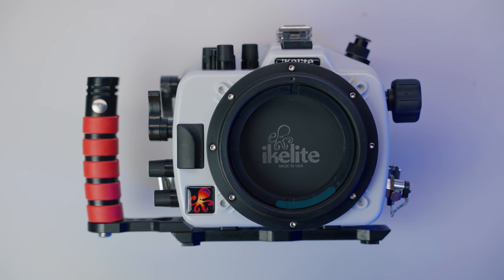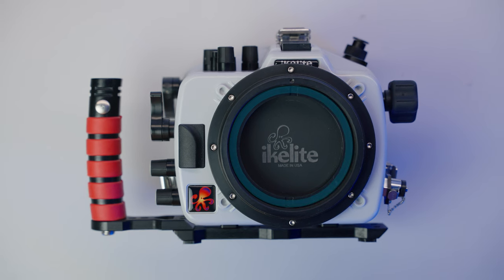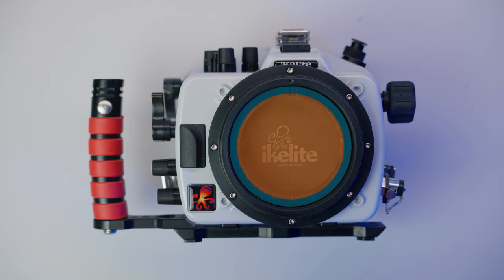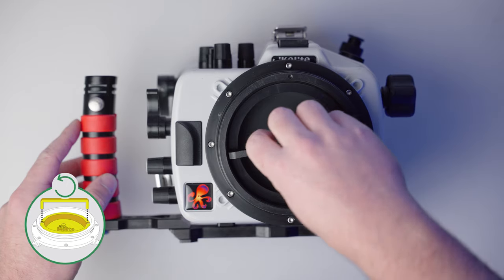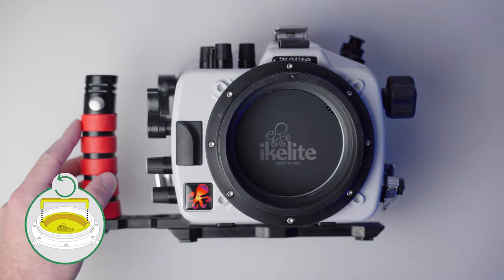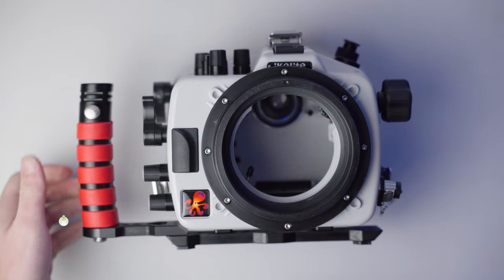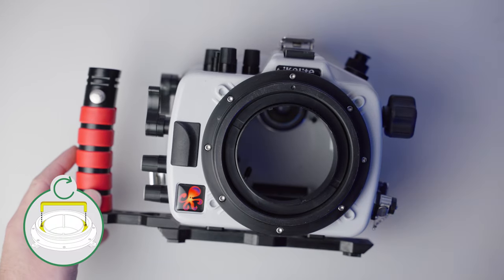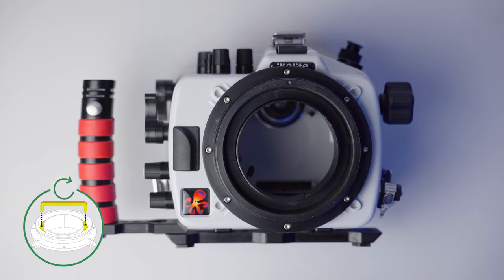The zoom gear retainer does what its name suggests — it holds your zoom gear or focus gear in place. When you first get your housing, the zoom gear retainer is holding the porthole cover in place. To remove the porthole cover, you'll want to have the zoom gear removal tool which also comes with the housing. Just insert the tool and rotate it counterclockwise until the retainer comes loose from the housing. The most important thing to remember is that you want to have the zoom gear retainer in place whenever you're using a zoom or focus gear. Without it, the gear will slip and will fail to engage properly. I leave the zoom gear retainer installed on the housing even when I'm not using a zoom or focus gear so that it doesn't get lost.